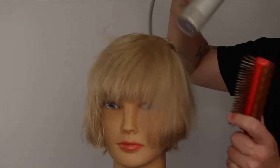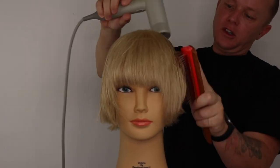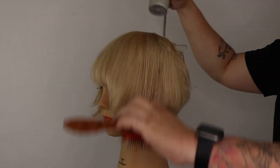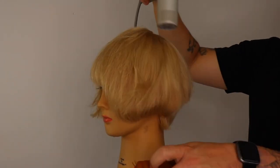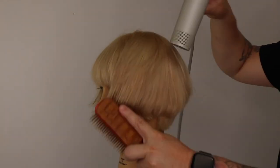A beautiful shape is created when we wrap dry, as we use the curvature of our client's head shape to wrap dry the hair. Our Denman brush also helps to grip and control the hair, allowing more life into our shape. We continue this same exact process in the top and crown zones.